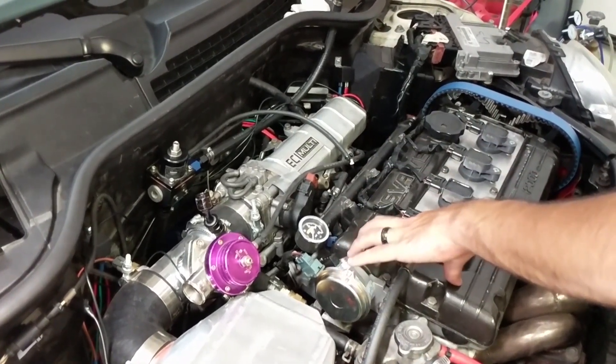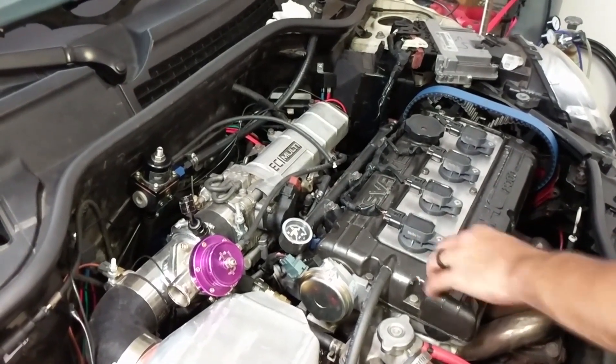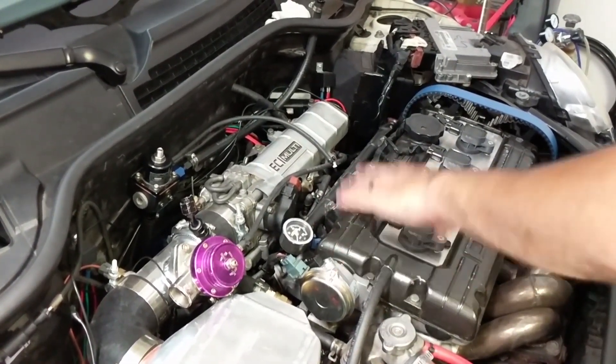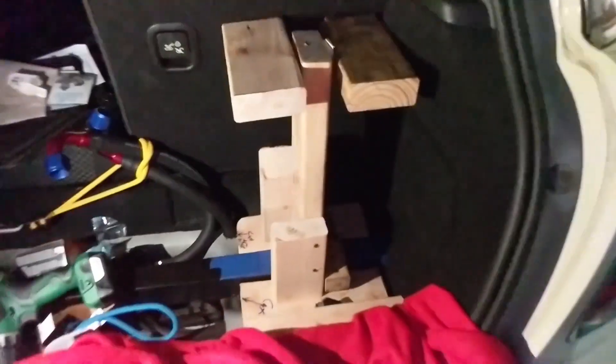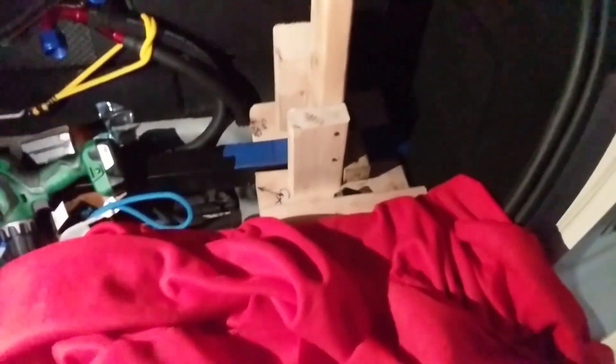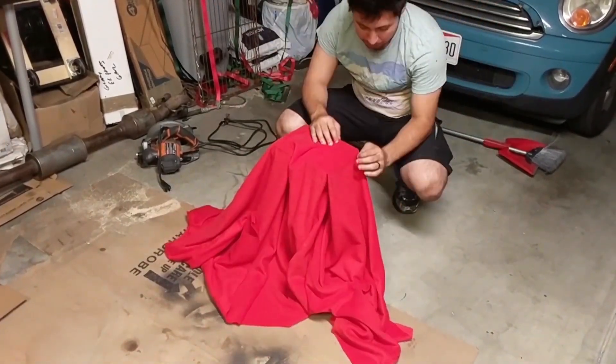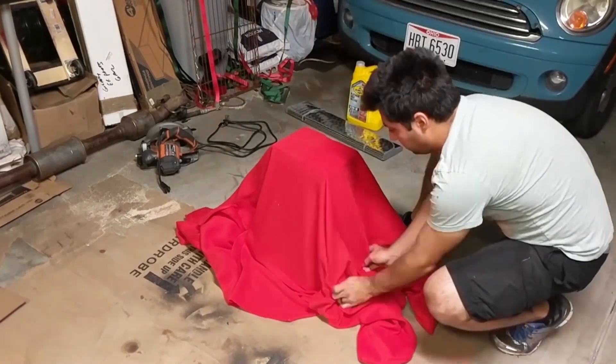Then we need to rescale our ECU tune so that everything runs on these larger injectors, because we are pushing about two and a half times the fuel now — the original map will not work. So what we have here is this sketchily built wood structure. It's basically going to be the inside of our tank, and it's going to allow us to pull some fleece, stretch it over, and get all of our contours looking good.